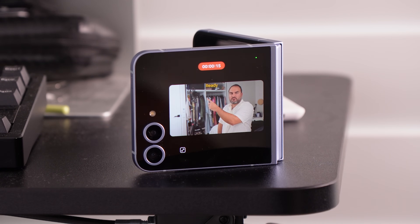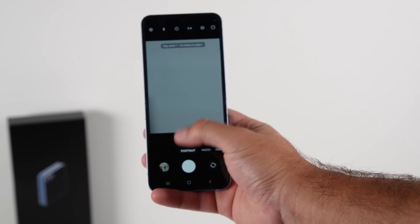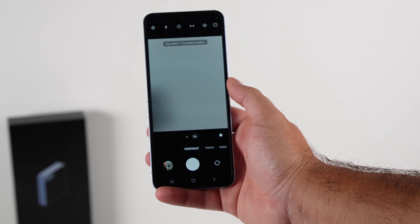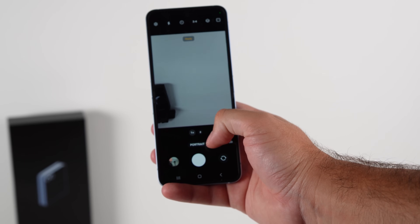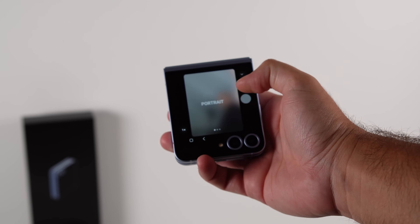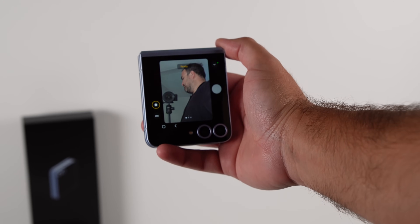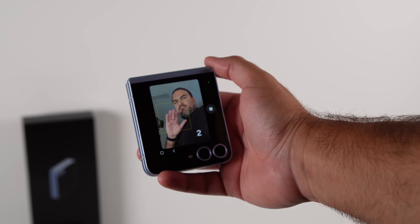You can see the cameras recording the Flip as I'm sitting here. Samsung have also put in 2x portrait photos — on the Flip 5 you couldn't do that. On the Flip 6 you now have 1x and 2x options for portrait photos, and you can also do this from the cover screen. When you're taking cover screen portrait selfies you can go into 2x as well, and that works really neatly.